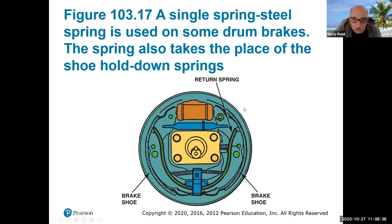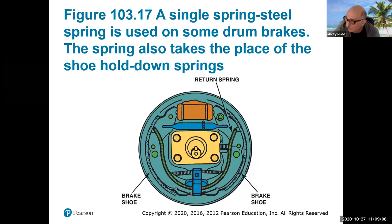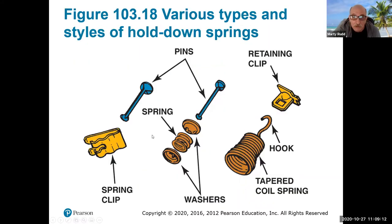You'll be learning a lot more about this as you go on. This is a different type of spring system — these are a bear to get lined up correctly when you're trying to do a brake job. It's not a fun job. This big spring right here is a return spring; it holds everything together when set up right. Here are some of the different anchor pins for the actual brake shoe, keeping it to the backing plate. The most common are pins, and then they have a spring or clip, or they could have a hook system.